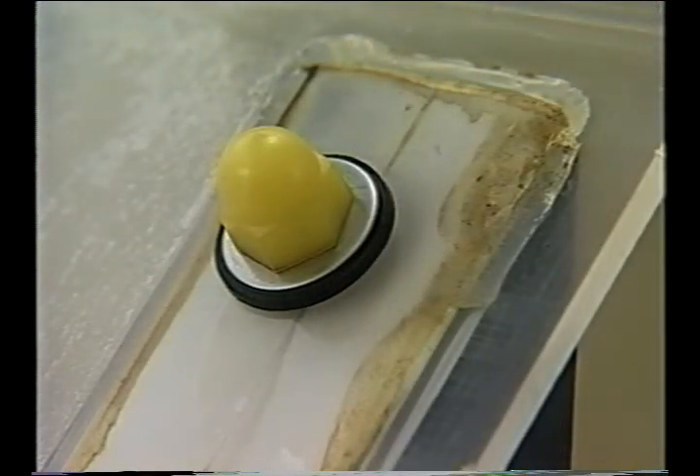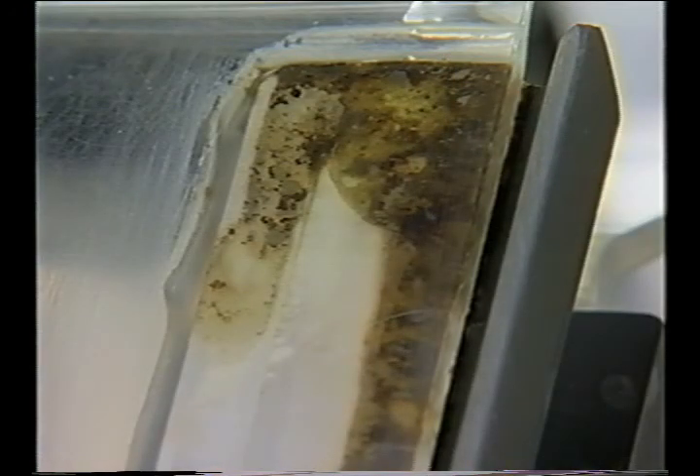Bacteria in biofilms are difficult to detect and control. Once established, the bacteria in biofilms are extremely resistant to sanitizers, disinfectants, and heat treatment. However, biofilms take days to build up. Timely and proper cleaning and sanitizing can deactivate the bacteria in the early stages of formation.